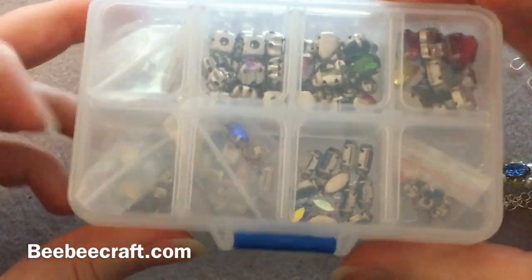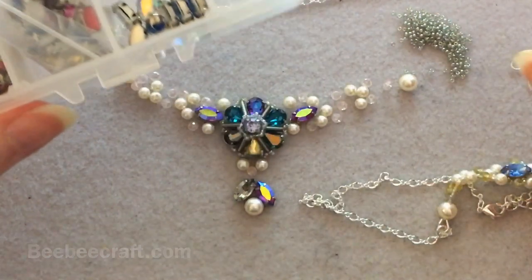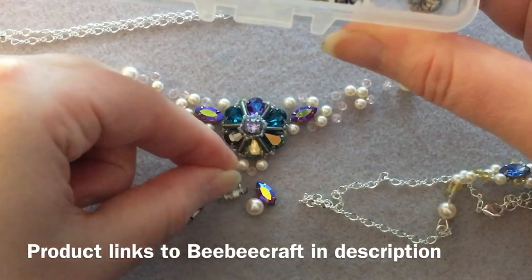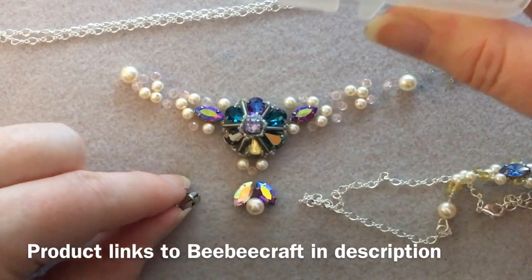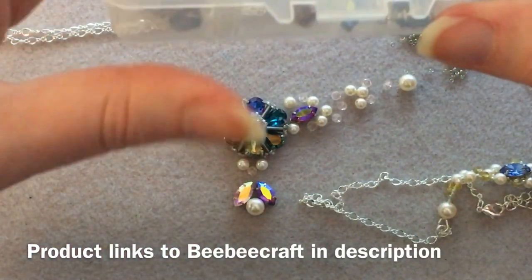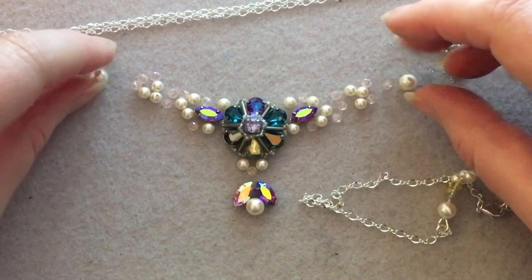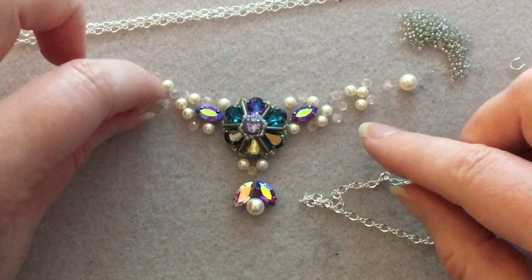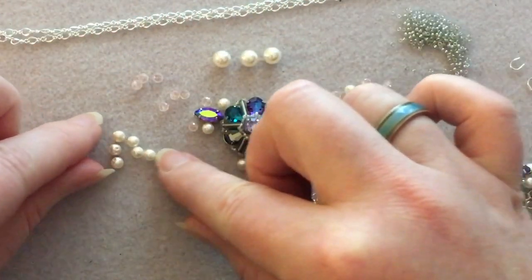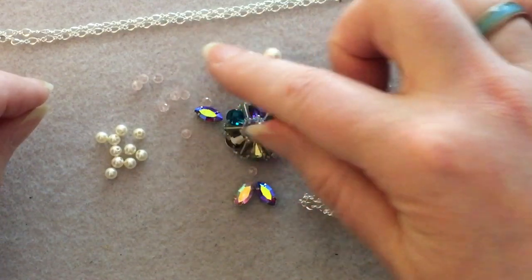I'm also using some marquee-shaped rhinestones from a mixed kit I got from beebeecraft.com — it's a mixed set of colors so you just have to play with what you get. I actually have another red one, but I like not having them all the same; a little randomness is nice. You'll need 18 four millimeter pearls and three six millimeter pearls.